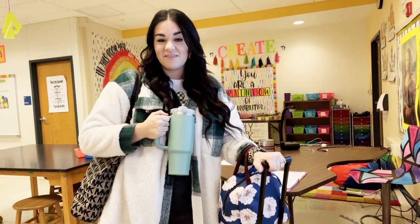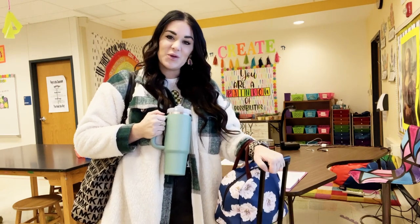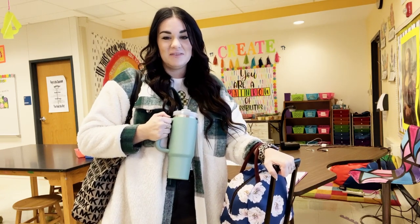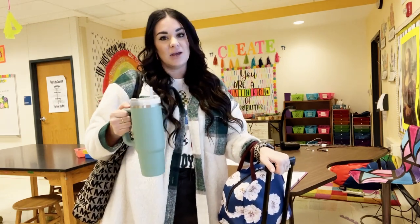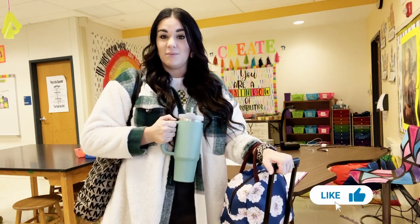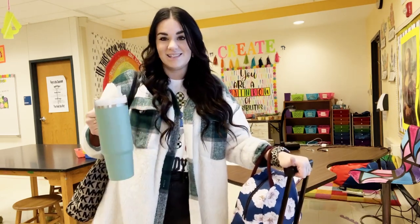It is 3:55. I am exhausted and my day is just about over. I hope you had fun coming along with me in a day of my life. I hope you enjoyed learning how I digitally prep, how I run my reward system, and how I use the virtual classroom to stay organized. If you haven't done so already, make sure you like this video and subscribe to the Art of Education University for more videos like this. Bye!